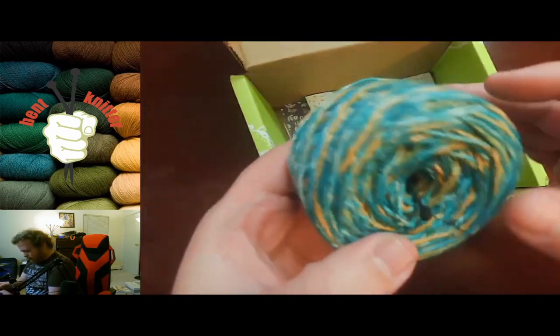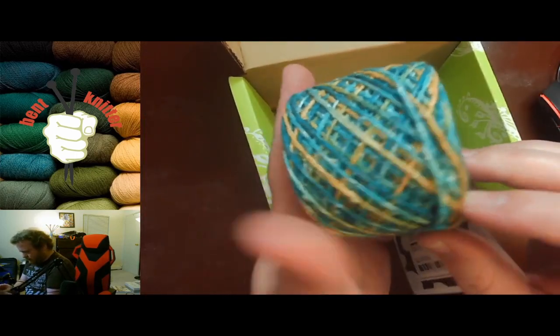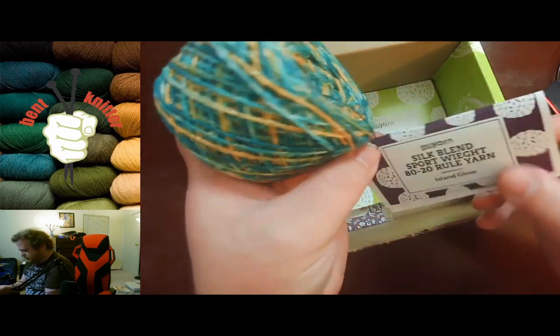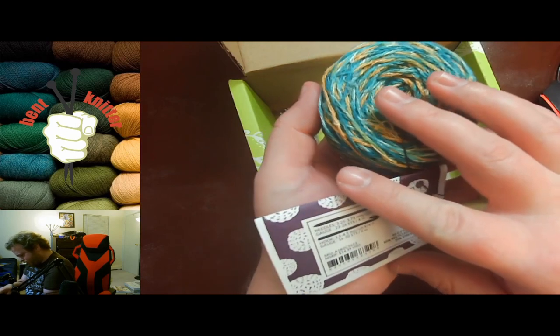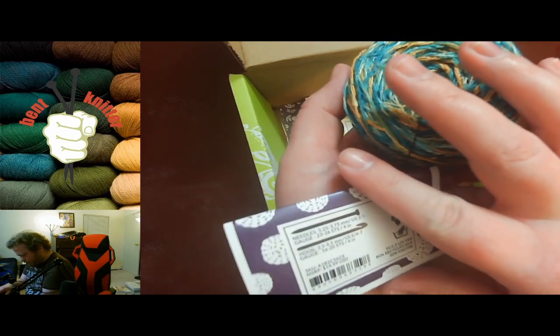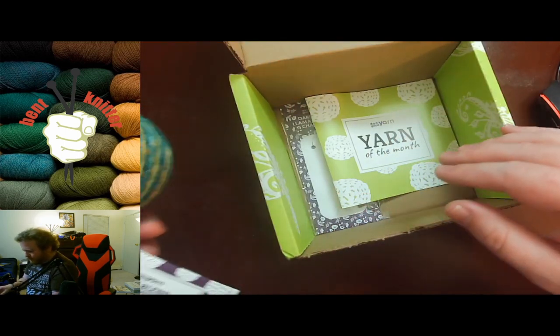First we got our yarn, which is called All Sunlight — looks kind of tropical. We got 125 yards of recycled silk and viscose. I'll put all the information in the description below in case anyone is interested.